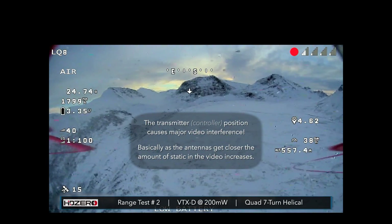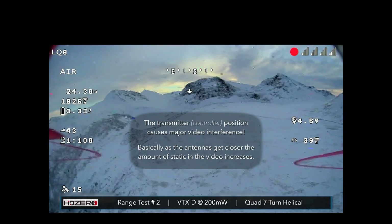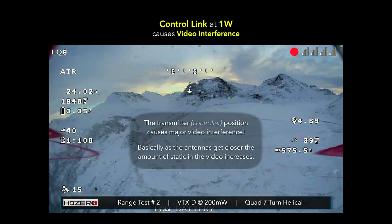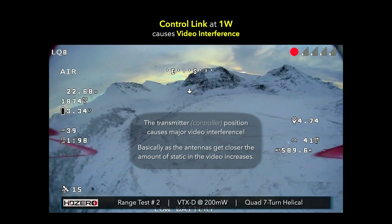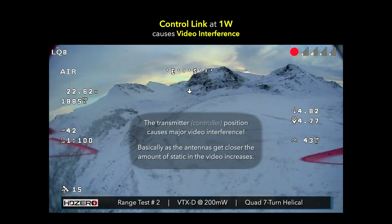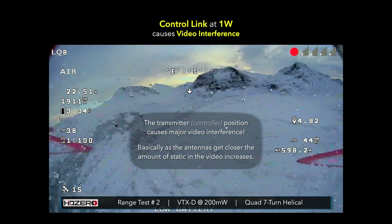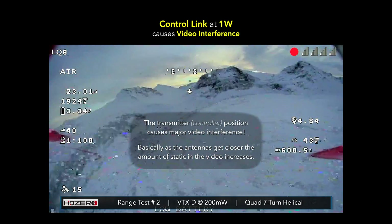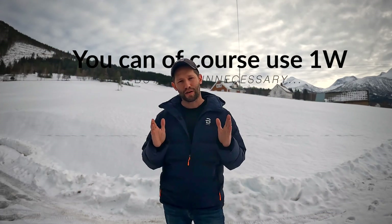I'm moving my transmitter closer to my head right now — look at that. I almost wonder if my transmitter is causing the issue. When I put my transmitter far away it's fine, but watch: I'm going to move it up near my head and now it's getting a lot of interference. That's interesting.